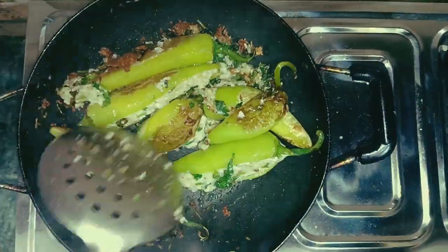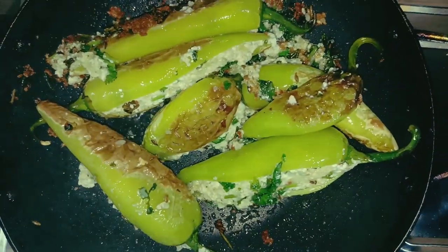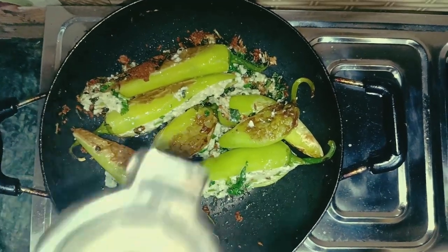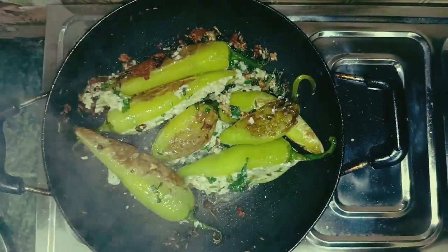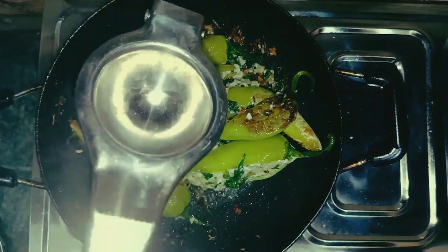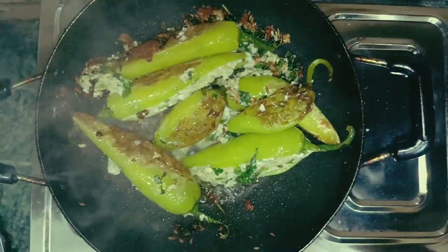This is the final look. We need to squeeze the lemon on the top and add some lime. It's done.